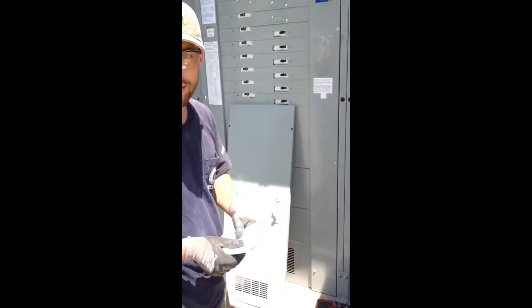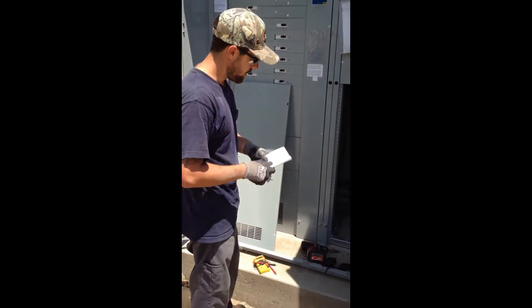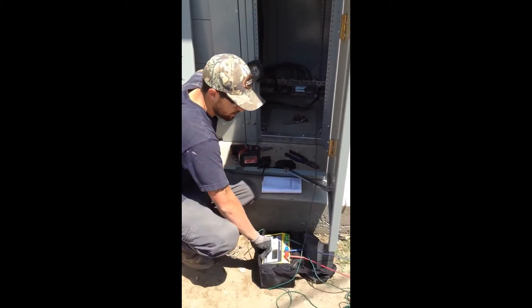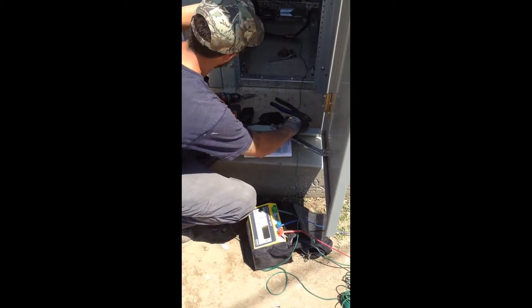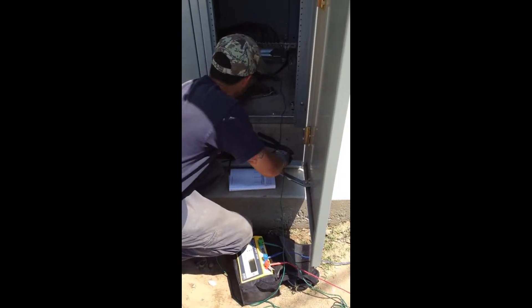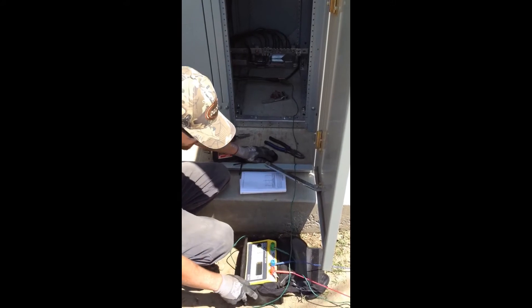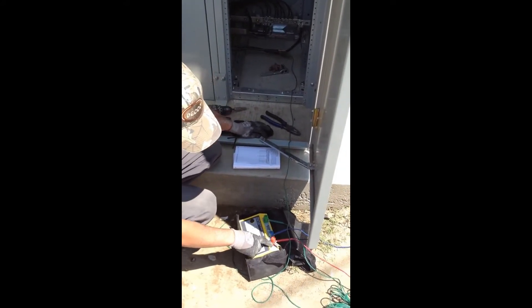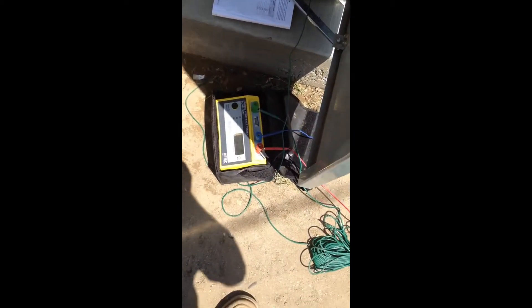We actually had 8 feet first, but we had to bend it back. So we've got our ground rod right there. Notice that it's without the grounding wires. Then we have our Y electrodes and Z electrodes on our tester.